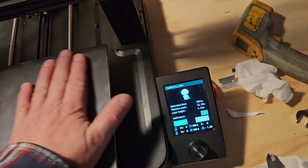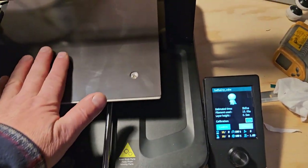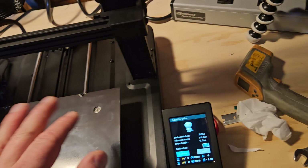It looks like there was stuff in here, but there wasn't - it came to me brand new like that. This thing is really, really fast. And I saw a video where the guy was saying, don't buy the KE - this one will actually print as fast as the KE. You just don't have Klipper.